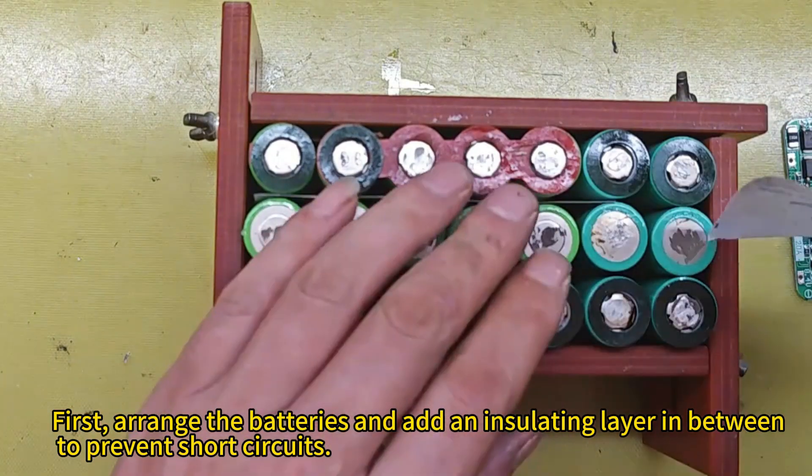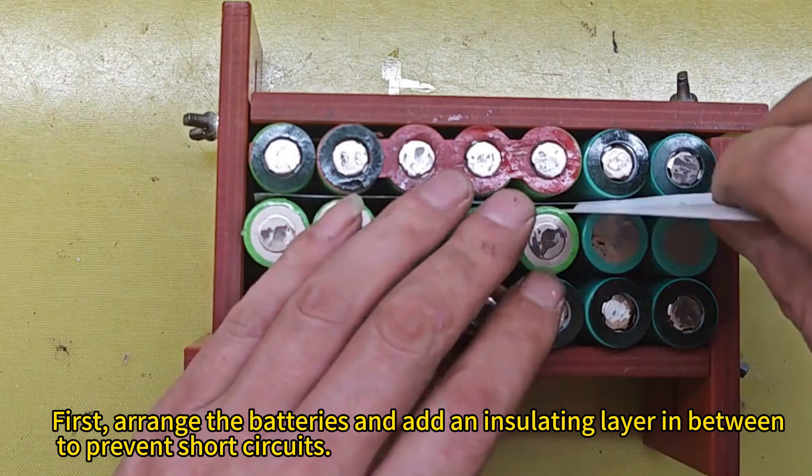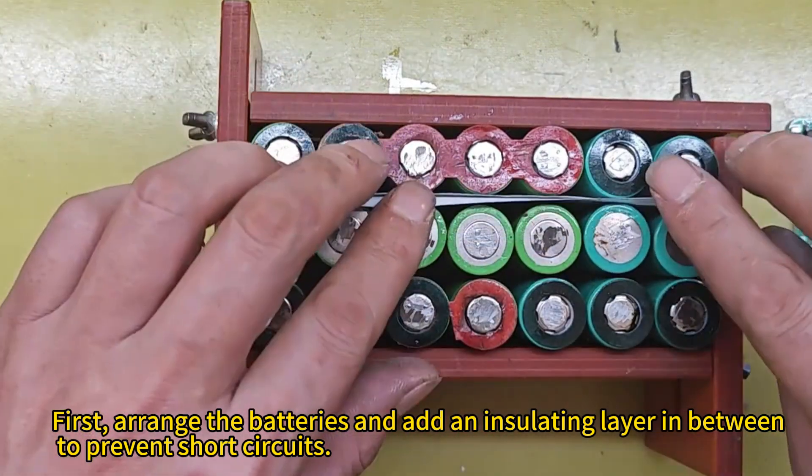First, arrange the batteries and add an insulating layer in between to prevent short circuits.